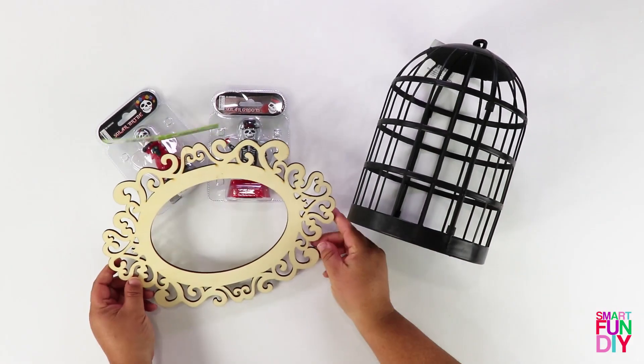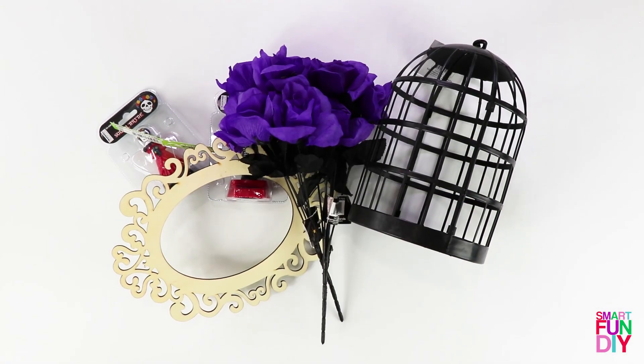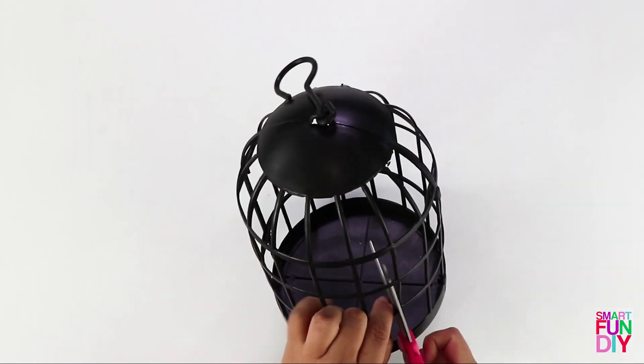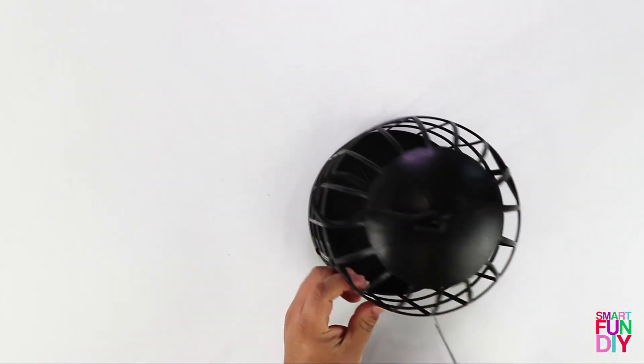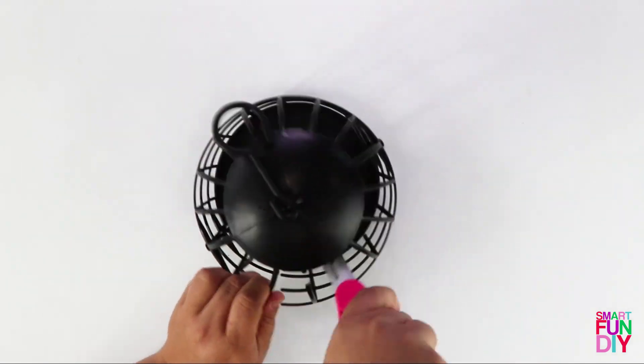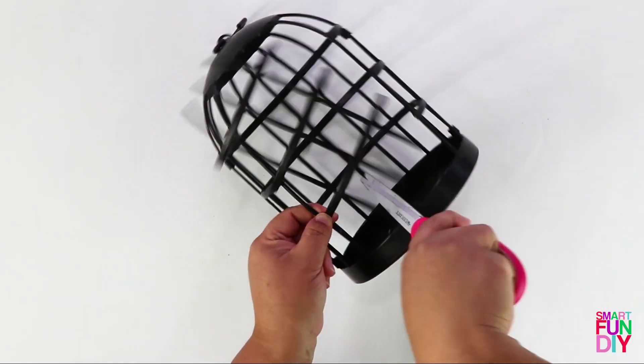Everything you need for this project is from 99 Cents Only stores. I got the headbands, the flowers, the birdcage, and the bobble heads all there. You're going to cut a section of the birdcage out with scissors — this is just a plastic birdcage, so you can cut a piece out and this is going to create the shrine.